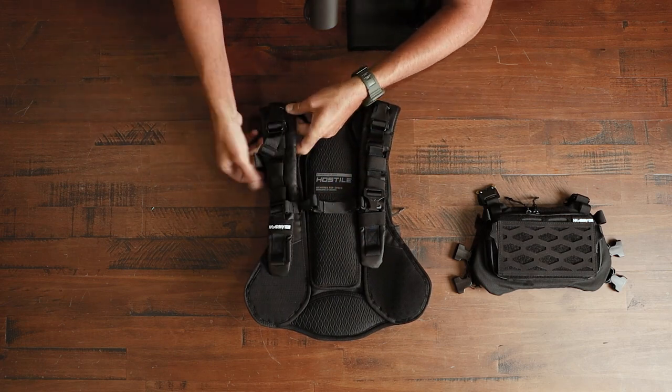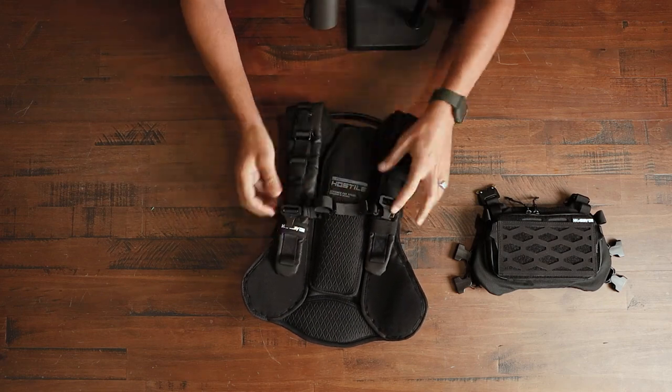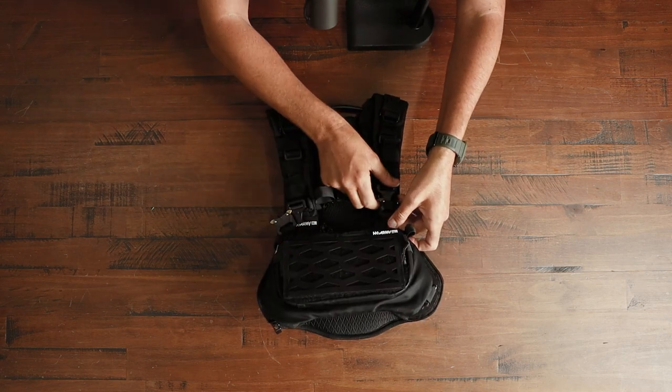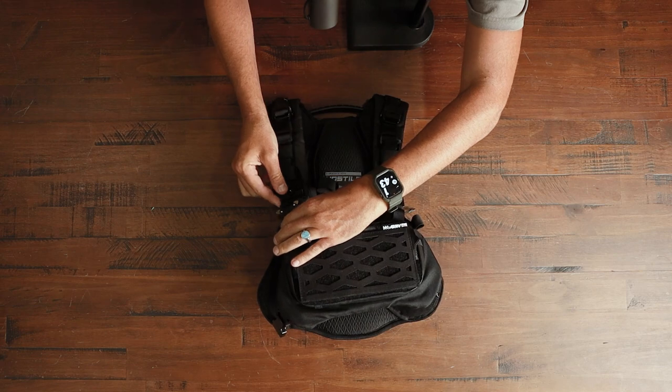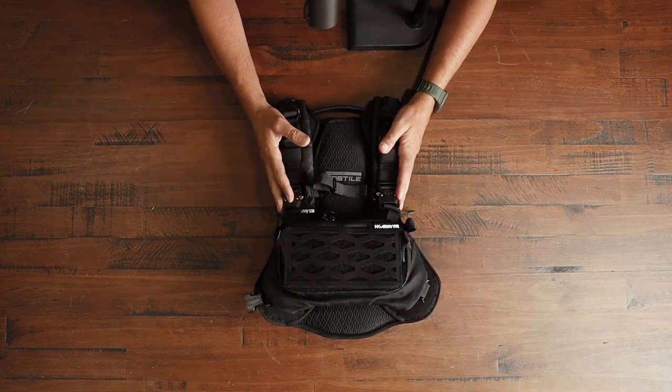We're gonna do the same thing with the other side — get the plastic side, weave it all the way through, then go ahead and put the actual chest rig up and clip it in. And now the top part is attached. We're gonna move on to the next step.